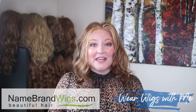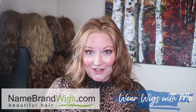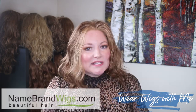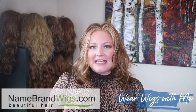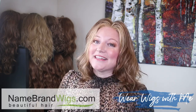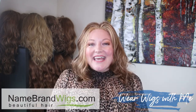This has been Kindle by Jon Renau in the color FS27. A special thank you to Name Brand Wigs for sending me this style and giving me the opportunity to review it. I encourage you to check out their website — it's a great resource and they almost always have 30% off certain styles and run sales on Jon Renau. If you haven't already, hit that subscribe button, give it a thumbs up, and let me know what you think about Kindle in the comments. I'll see you in my next video.